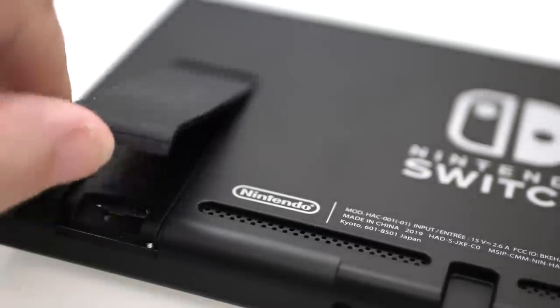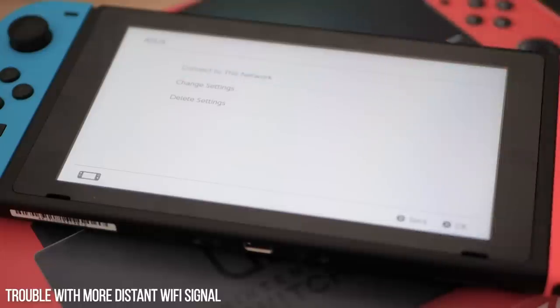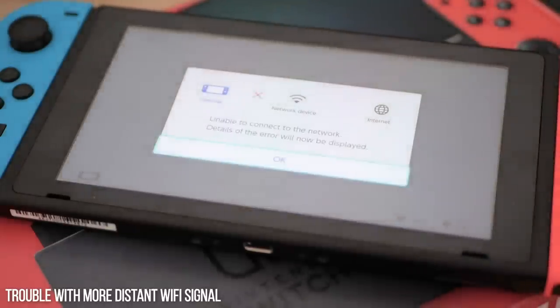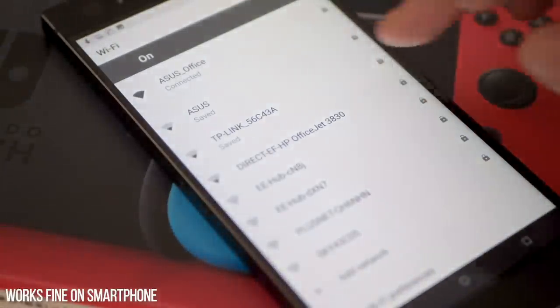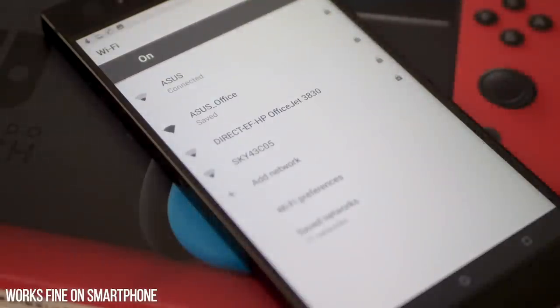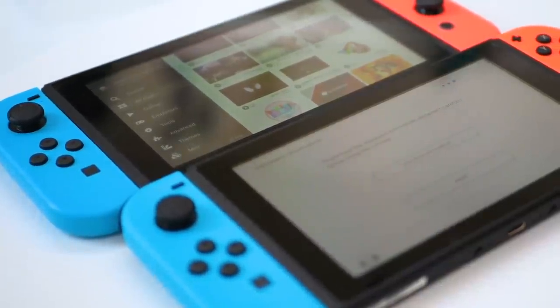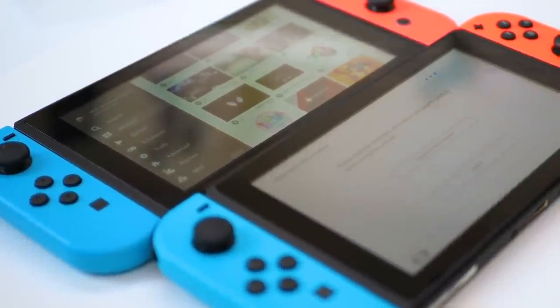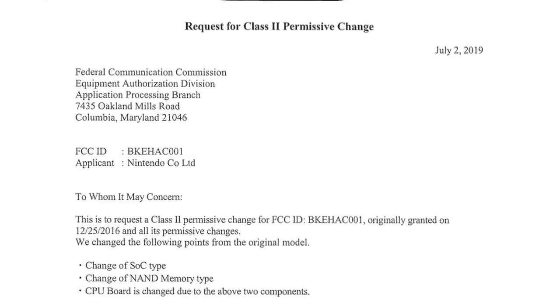My other major issue with the Switch is the weak Wi-Fi reception, with a connection that all too easily drops out and has very poor range compared to pretty much every one of my other mobile devices. A new Wi-Fi chip or a better antenna would have gone a long way, but I couldn't find any improvements at all. My gut feeling is that Nintendo simply didn't make any changes here, and the FCC emissions tests would back that up.